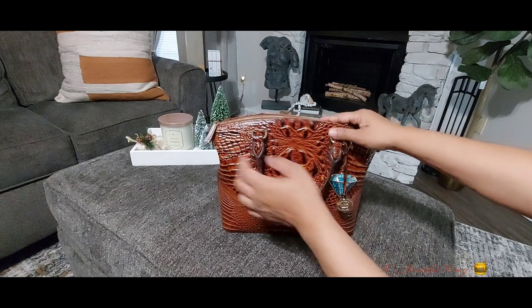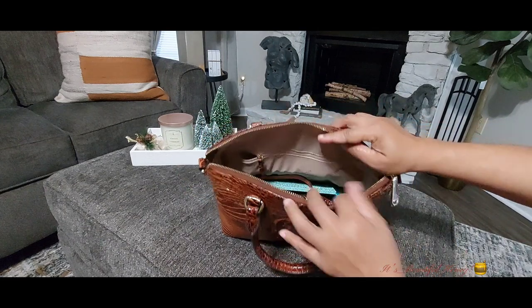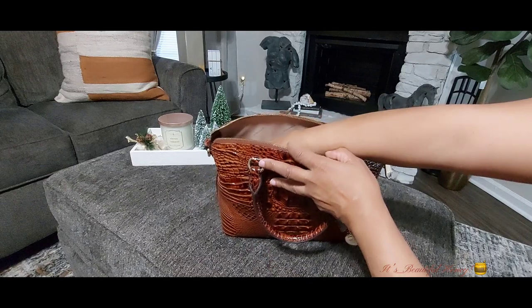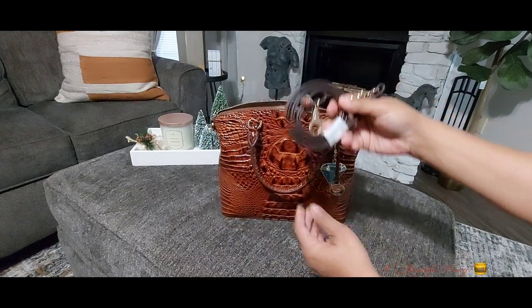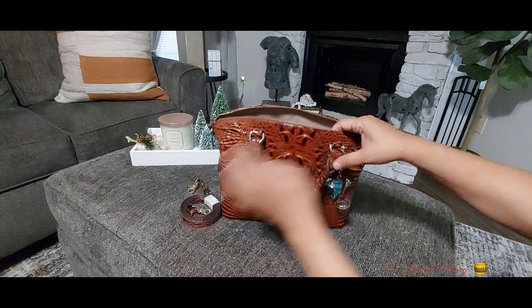This bag will be a top handle carry for me. It does come with a crossbody strap, which I'll show you once we get into the inside. I'll just start pulling — the first thing I have in here is the strap. I doubt I'll carry it using this strap, but you just never know; I try to keep them with the bags.